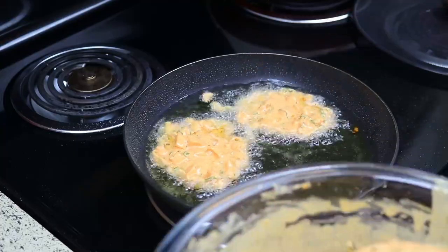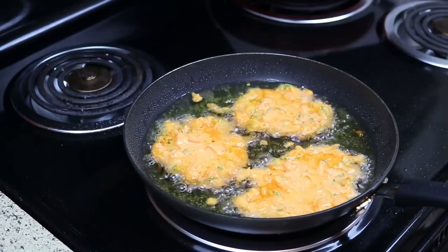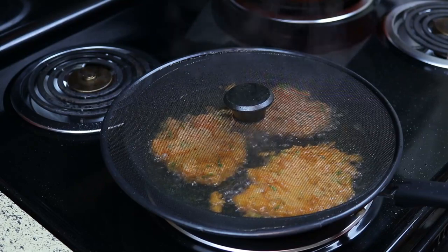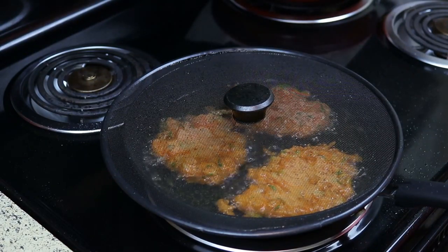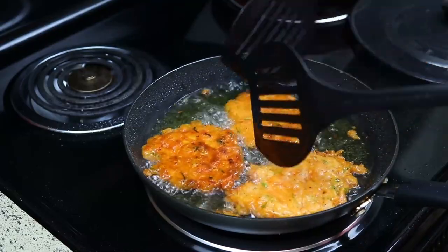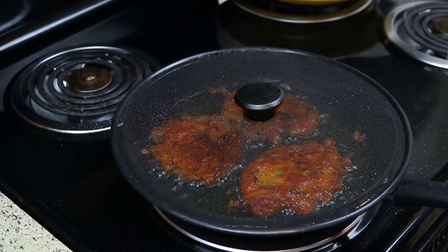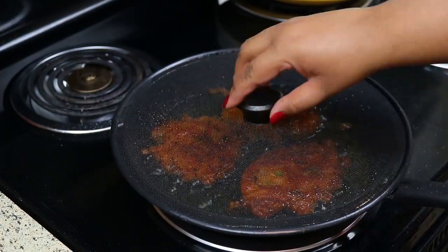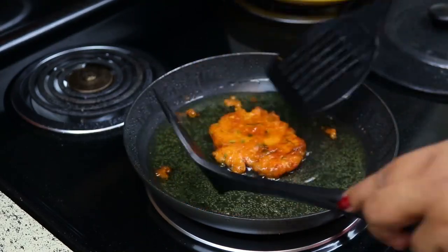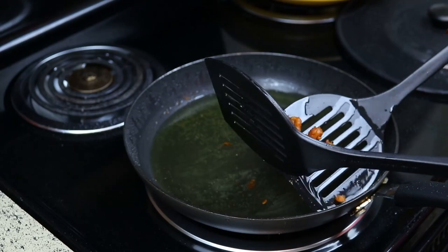Usually when you eat Kongs fritters you just eat them by themselves — they don't come with a sauce. You can feel free to eat them with whatever you like, but Belizeans just eat them just like that. Also make sure to take out all the small pieces left behind in the oil — you don't want to leave those in there because they'll burn.